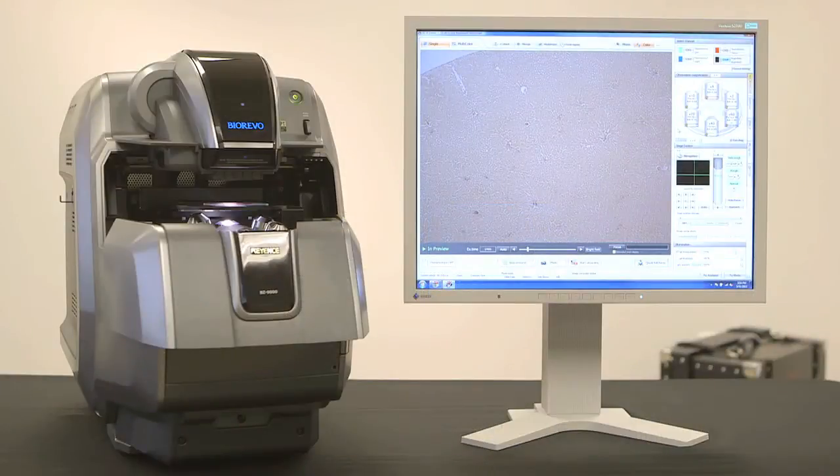Looking at the screen, this is the easy-to-use viewing software. As you may have noticed, there are no knobs on the microscope.